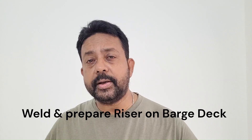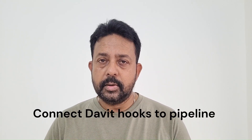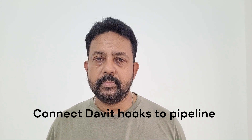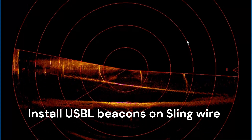A big curved piece will be connected with the pipeline and a straight piece comes up towards the platform. As the riser piece is being manufactured on board the barge, the divers will go down again and all the davit hooks will be lowered into the water and connected onto the pipeline. There may be a case where you have to install at least five beacons on various hooks of the davit that is connected to the pipeline.